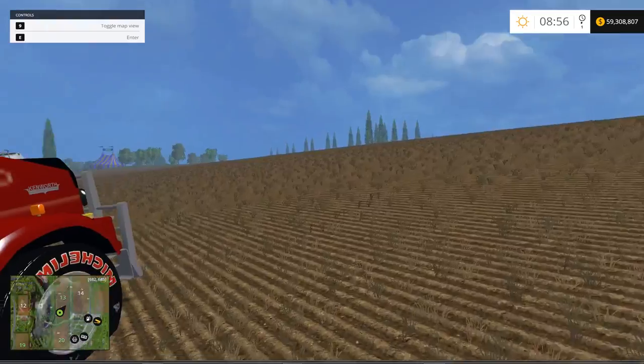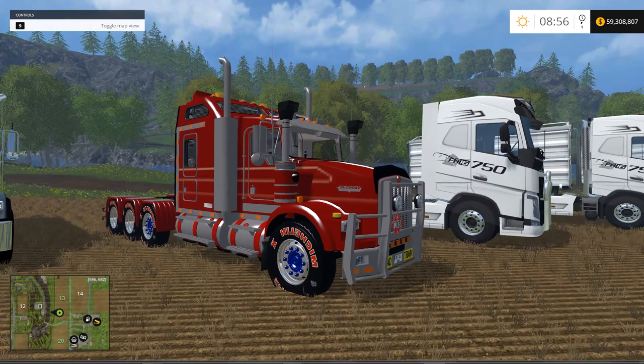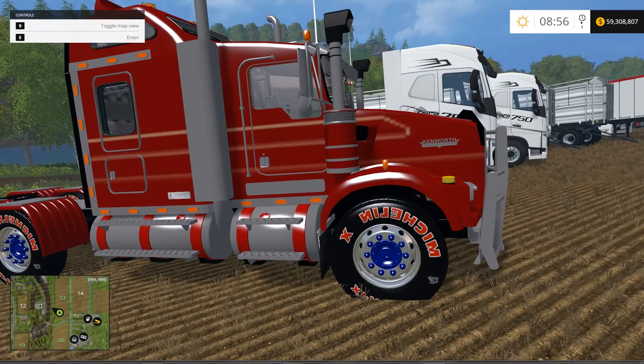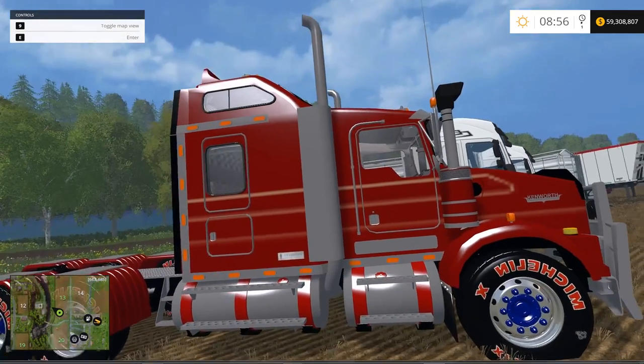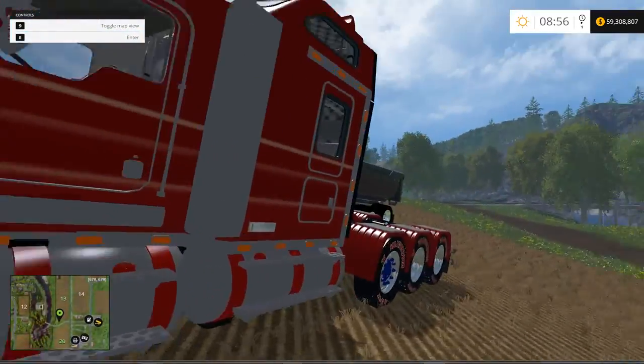Moving on to the next one — this is the Kenworth T800 RT version 1.0. File size is 36.4 megabytes, power is 552 kilowatts with a whopping 750 horsepower, price in the shop is $95,000 with free daily maintenance, and a max speed of 105 kilometers an hour. Nice-looking top-mission tires on it, some nice rims, a decent and very beefy-looking truck.